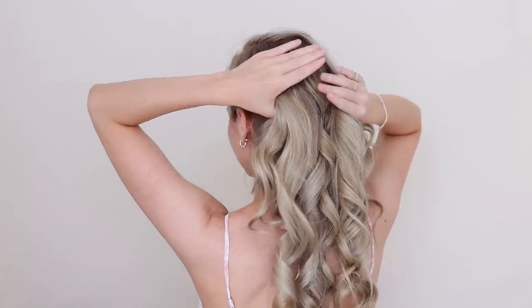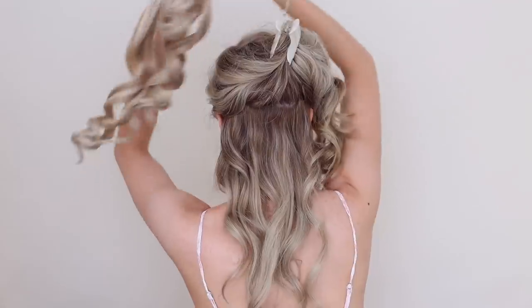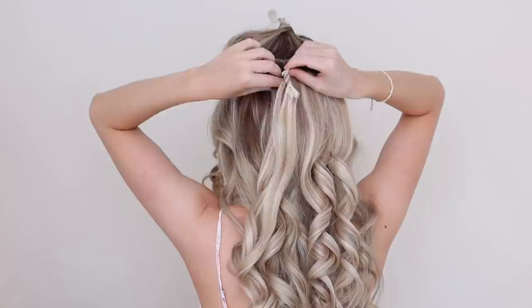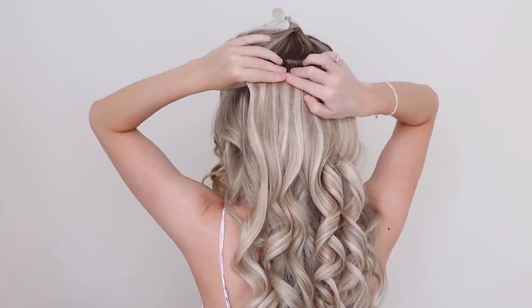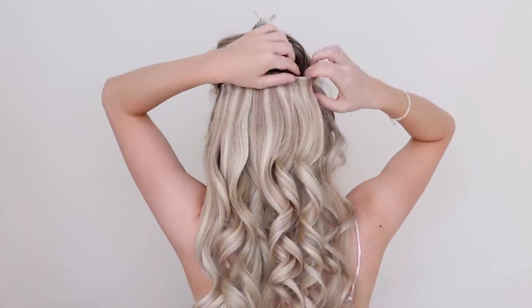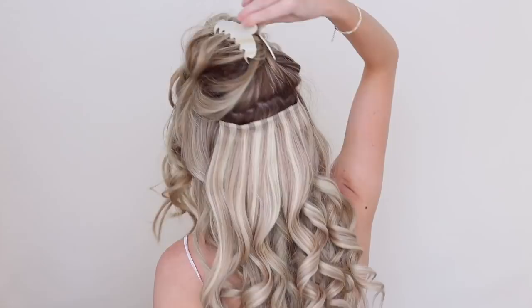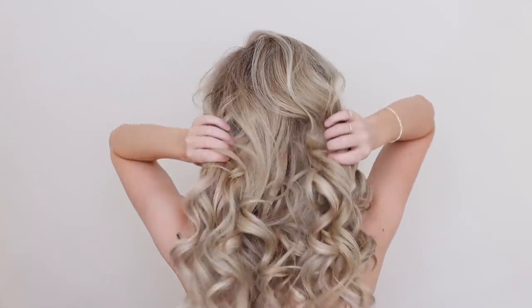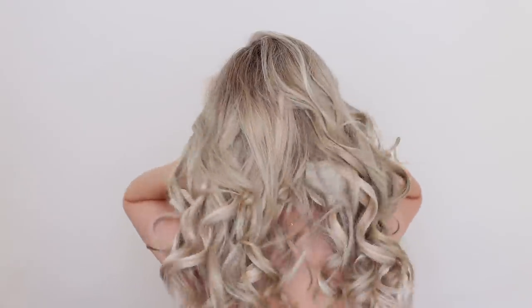I did add hair extensions for this hairstyle — it's completely optional — but if you do add them, just apply the first weft just below ear height and then the second one at about temple height. I wouldn't typically add them for day to day, but they're great if you're planning on wearing this hairstyle to a more special occasion, as they'll help with the length and the volume.